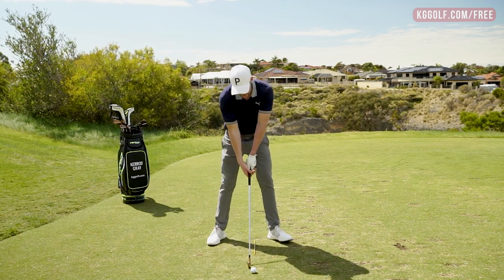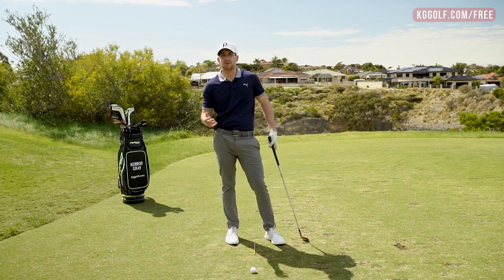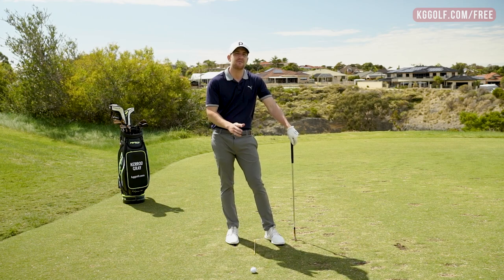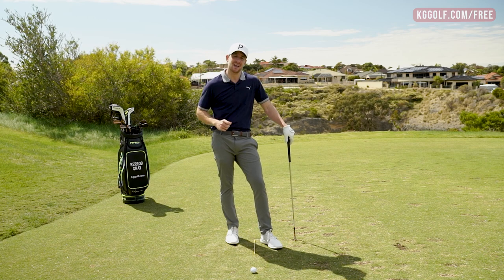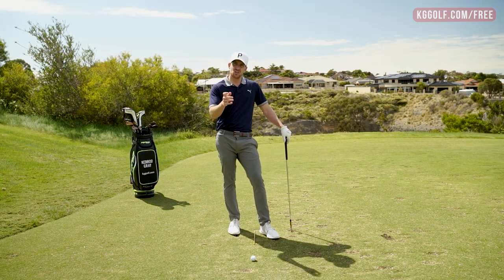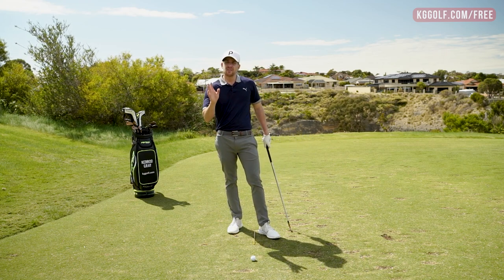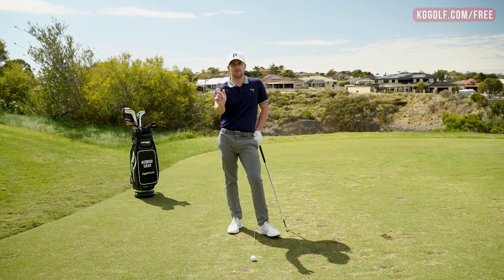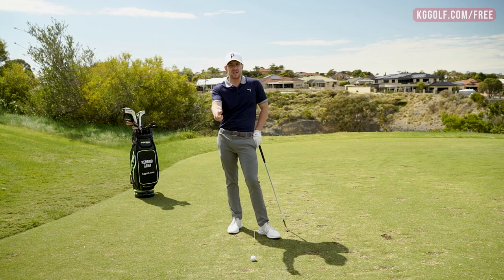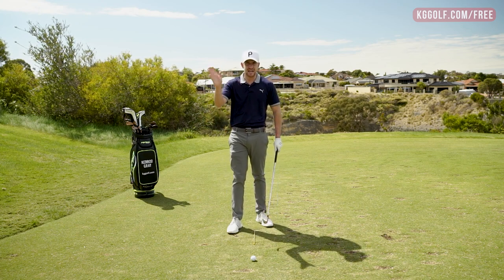So how do we practice this? How do we ensure we're getting into this position and allowing ourselves to get real lag? Well, it starts all the way from the setup. Having a good functional grip is incredibly important, especially with that back hand. The right hand for the right-hander allows you to get grip, allows you to hinge that golf club correctly, and therefore has that follow-on effect of achieving that lag. There are plenty of other videos on my channel — I did one recently called 'How to grip the golf club with your right hand' — which is really going to ensure you're able to create some structure and the correct hold on the club to allow that hinge.